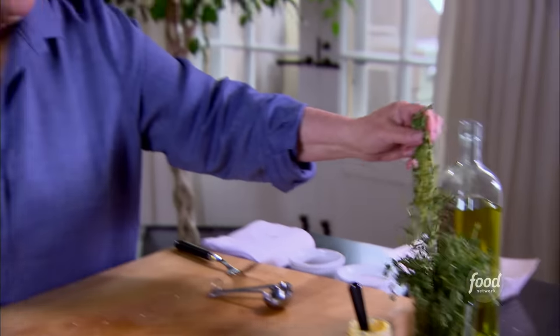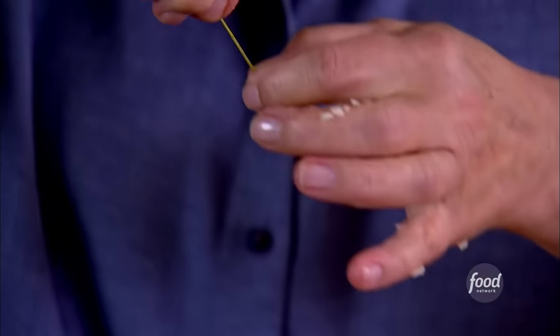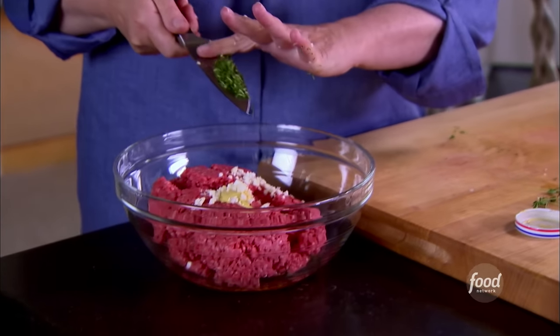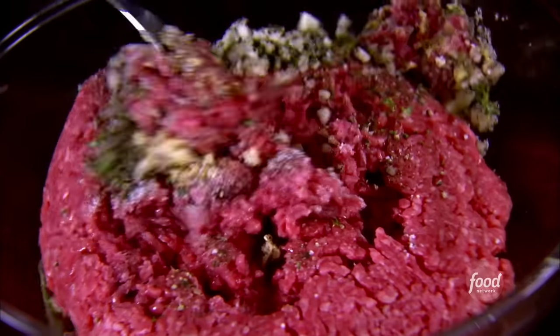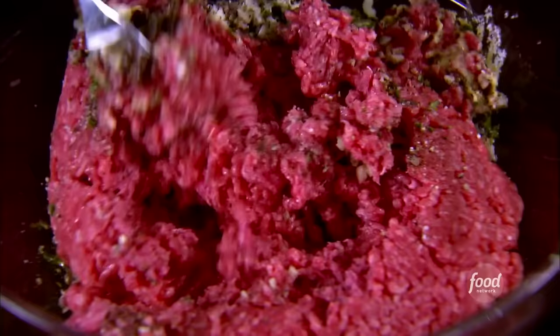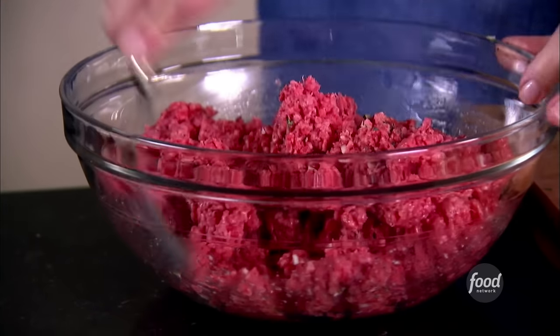Some fresh thyme — about a teaspoon of fresh thyme leaves, just peel them right off the stems. Two teaspoons of salt, a teaspoon of pepper. Give it a big stir with a fork — the fork is really important; you don't want to compact the meat, you want to keep it really nice and light. There are two big mistakes with hamburgers: one is compacting it when you're forming the burger, and the second is pressing it when it's on the grill — that gets rid of all the nice juices. You want to keep these moist and light and delicious.